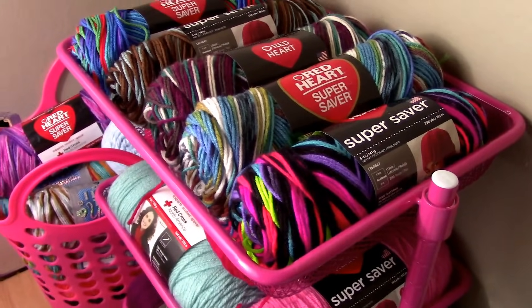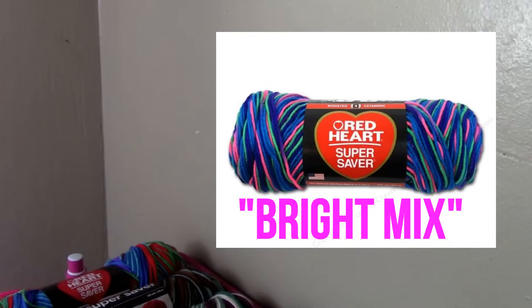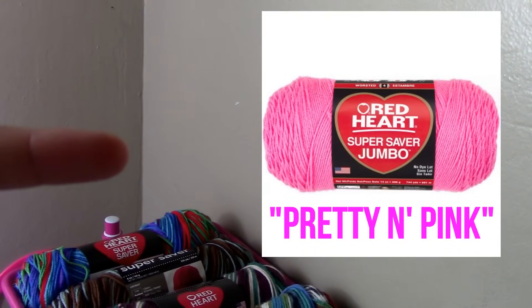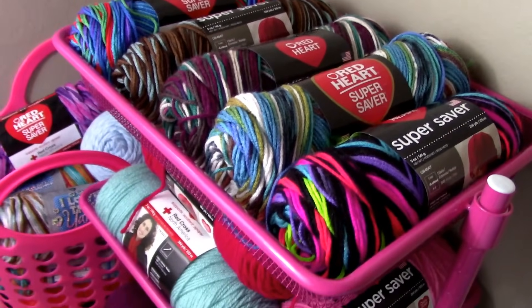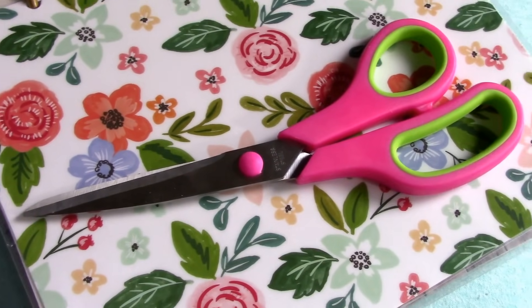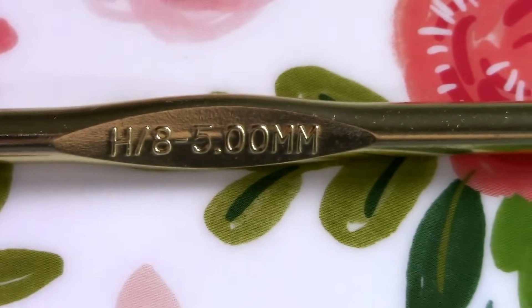I did not use any of those colors for my project. However, I did use this color right here — this color is Bright Mix. The other color I used today is Pretty in Pink. You can find these yarns at Joann's, Walmart, or any retail store that sells yarn. You're also going to need some scissors, and for today's project we will be using an H8 5mm crochet hook.